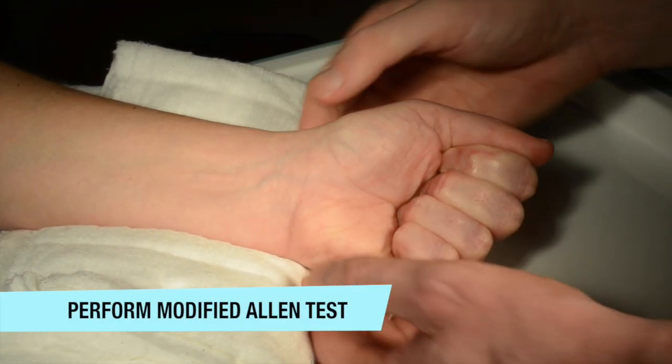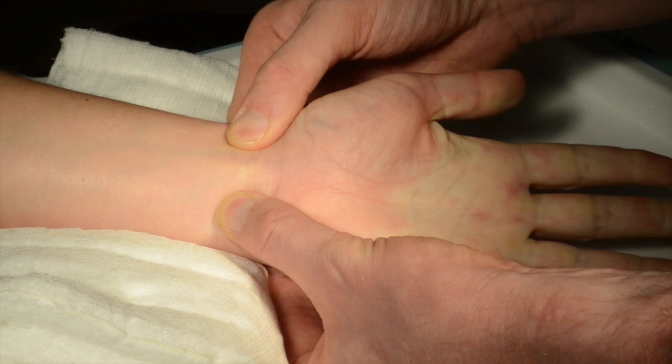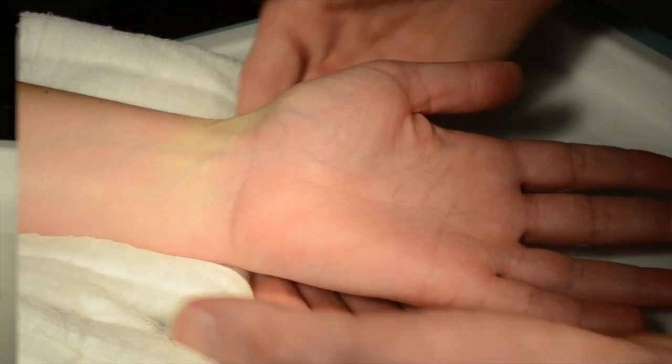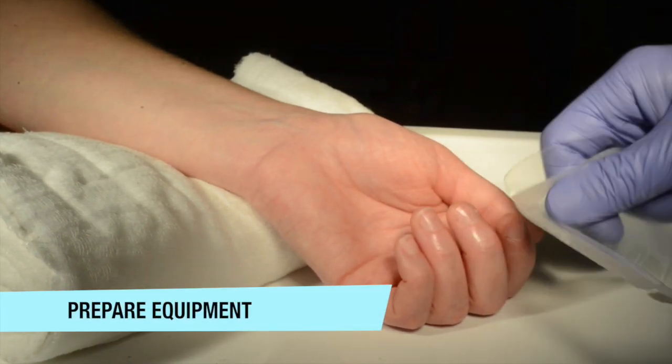Ensure the patient has adequate ulnar collateral supply by performing the modified Allen's test. Note here how you clench the fist and then release the ulnar artery. A positive test is when the blood returns to the hand as shown.